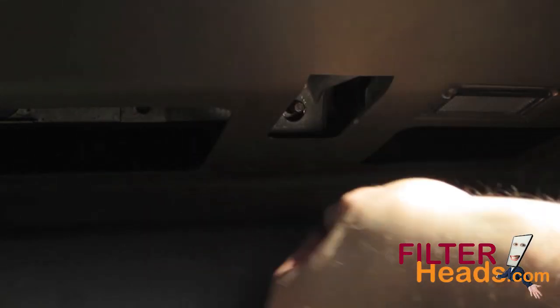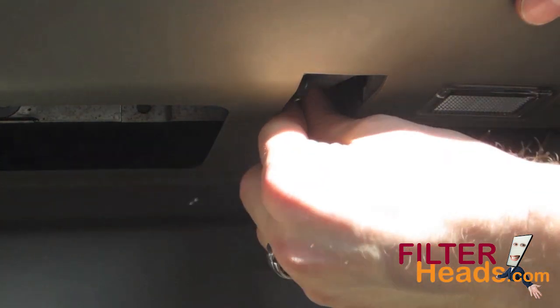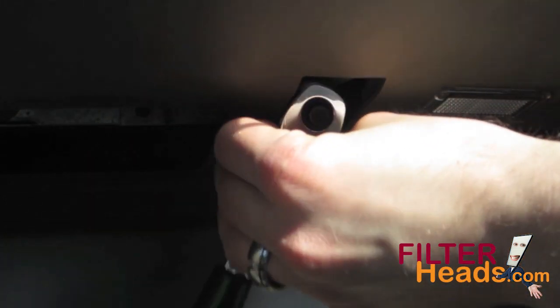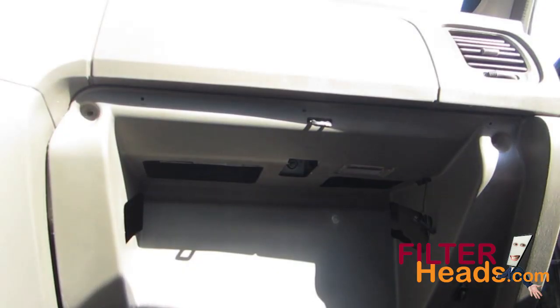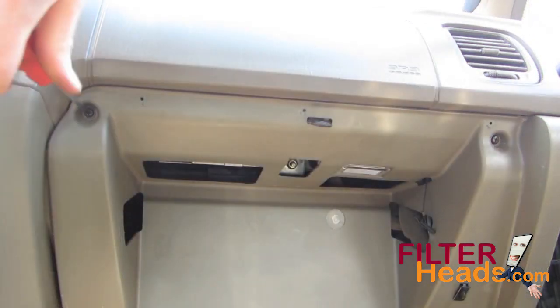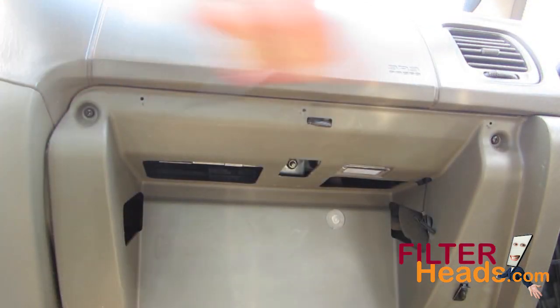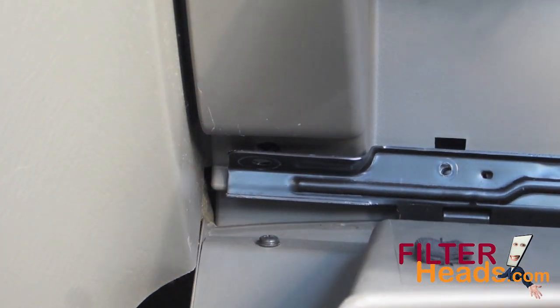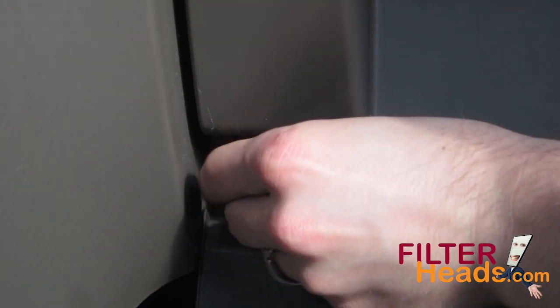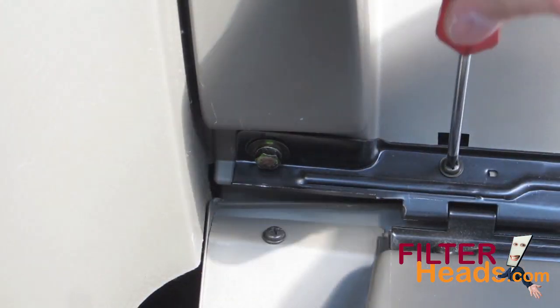Reinstall the 10-millimeter nut that secures the middle of the glove box assembly to the frame. Reinstall the two screws that secure the top of the glove box assembly. Hold the glove box up against the glove box assembly and reinstall the bolts and screws that secure the left and right side of the glove box to the assembly and frame.